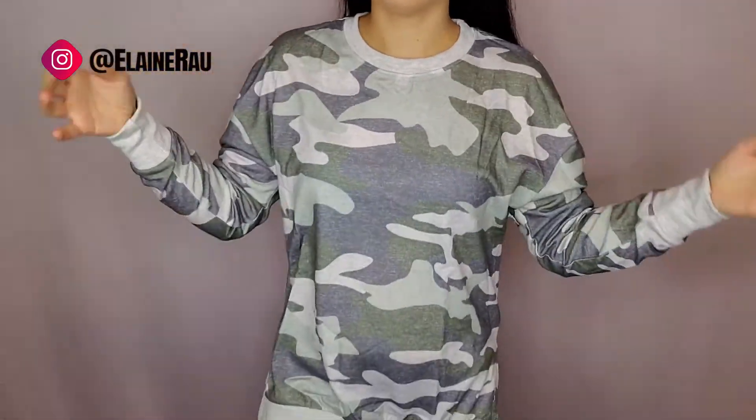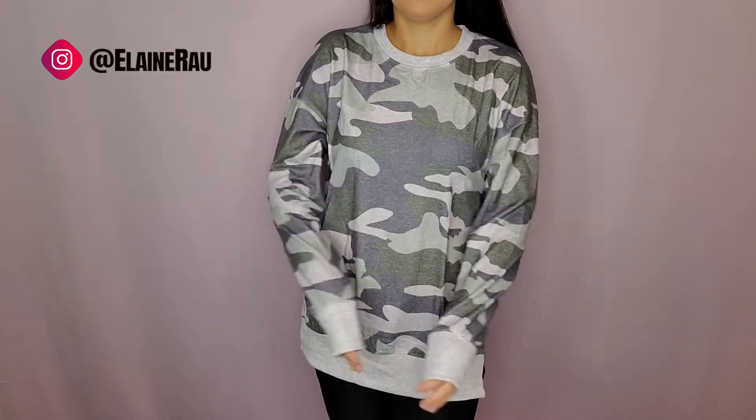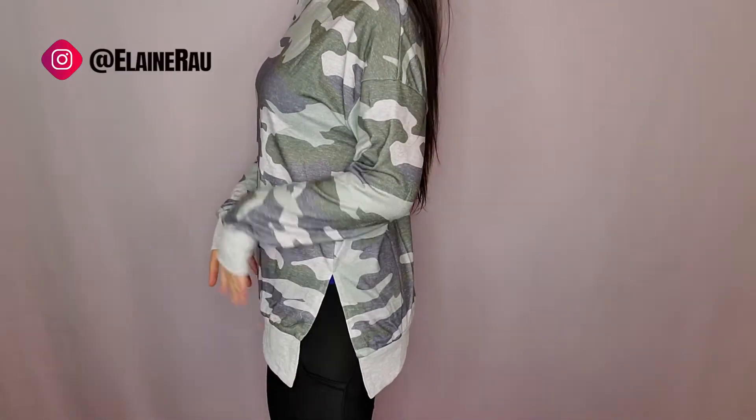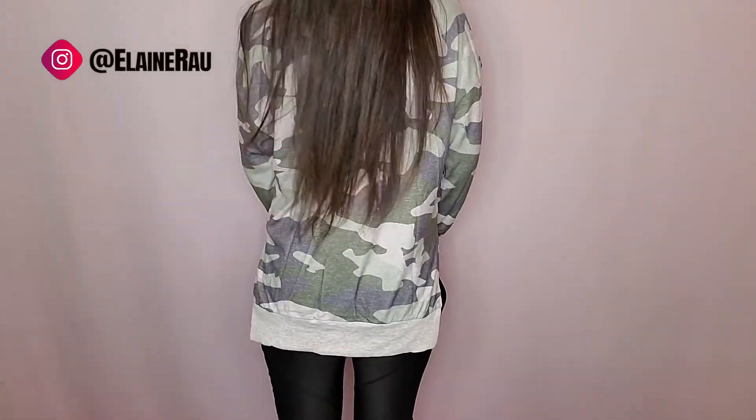So let me try it on. Here's the neckline — off the shoulder. Sleeves, very loose fitting. I like that little split. It's just something you can slip on, you know, go out for errands, or it could even be dressed up nicely if you put like different kind of leggings with it.